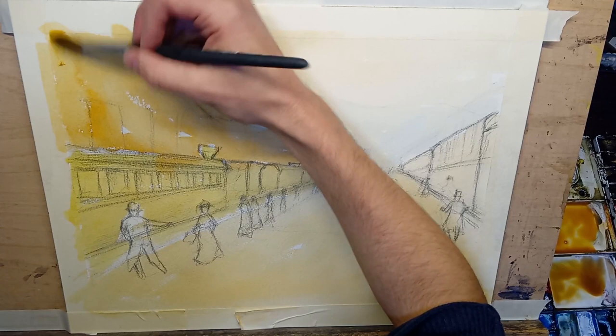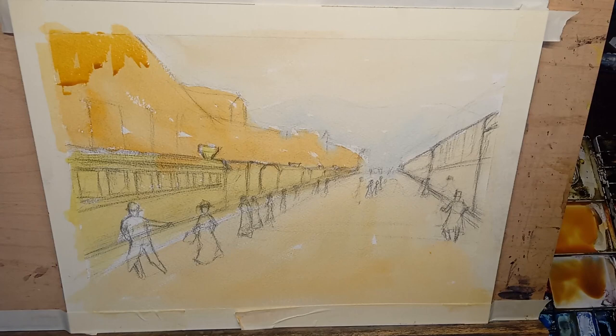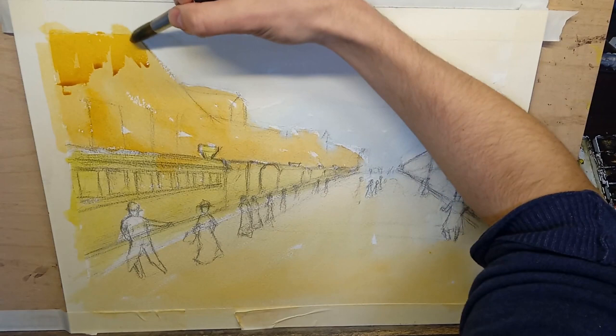Start from this side, just going down, putting in the lighter side, letting the underwash show a little bit. There's that roof going right here, so I want to make sure I'm catching that — something bluish brownish. In the past when I was doing watercolor I would just not mix things well, and it didn't look good. So I've learned to just take my time when I'm doing the mixing. It pays off. It's actually an important part of the painting.